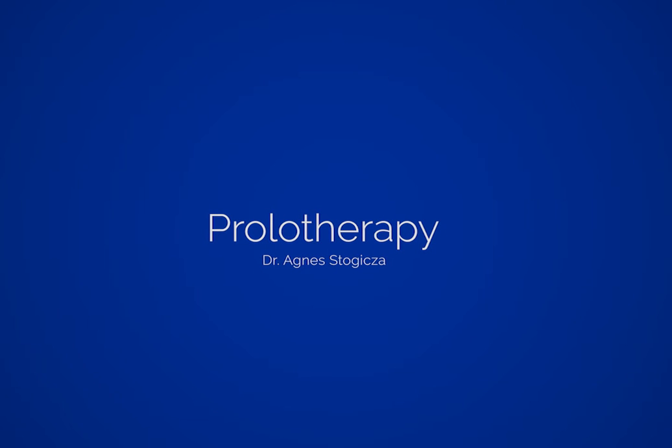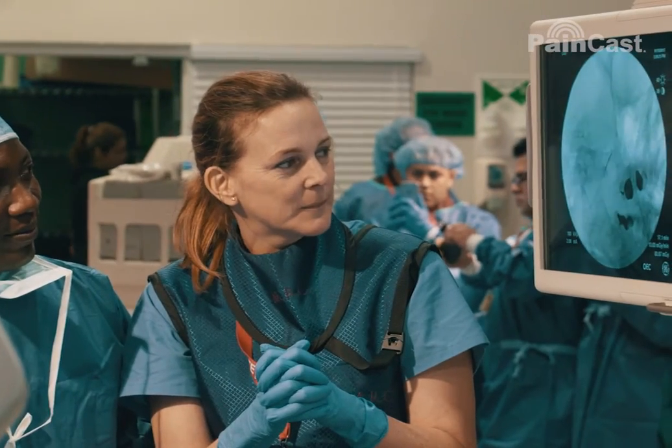I'm going to talk about prolotherapy, which is an old-fashioned therapy that's coming back to be trendy again. It is absolutely the opposite of every standard technique.